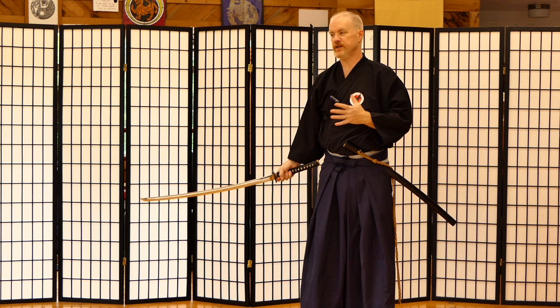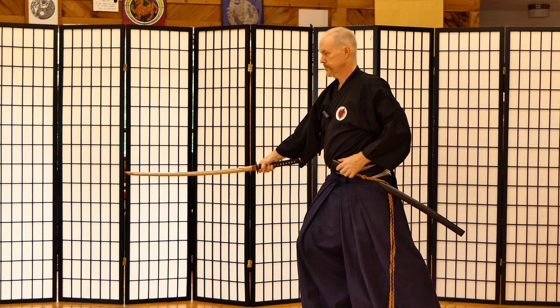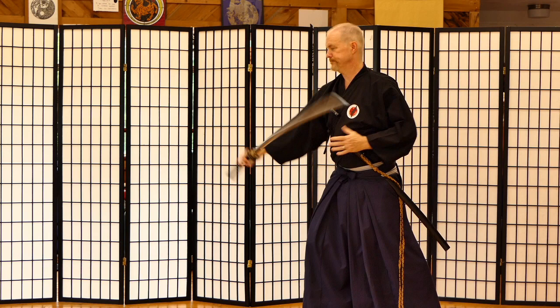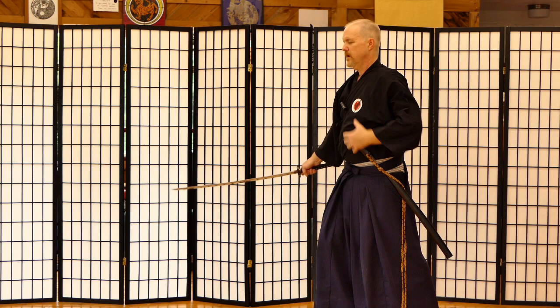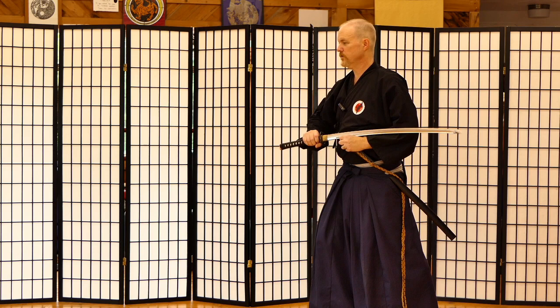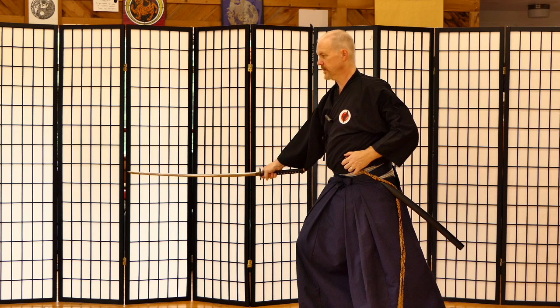I'm already in a good position to do what I talked about in the last lesson, which was get the business end of the sword in a good spot in case I need to use it. If I just do a Chiburi with just my right arm, I've already kind of relaxed here — and that's probably the worst time to relax is when you're getting ready to put your sword away. You're not going to have that good of a noto because my hands have already kind of settled in somewhere, as opposed to being engaged throughout the entire Waza.